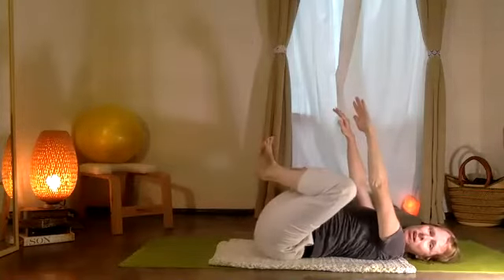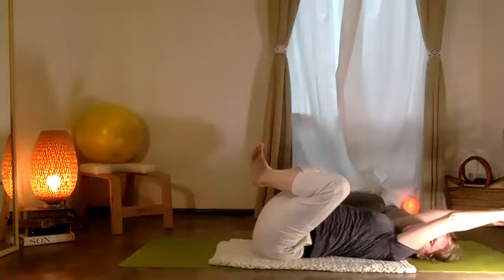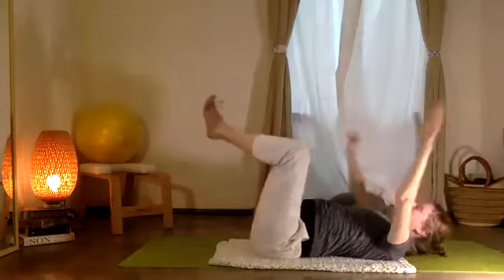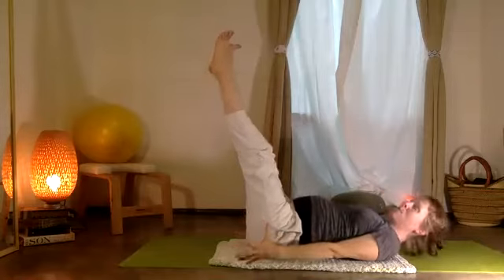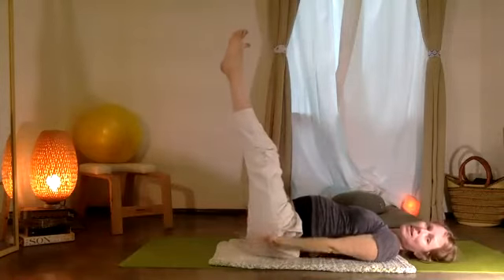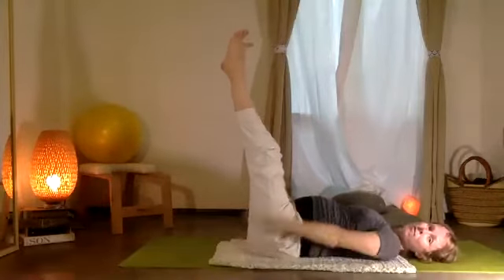Pause. Bend the knees, heels together, toes apart. Relax the neck, arms up. Take a breath, inhale. And if you like, exhale — lift the head and chest and extend all the way. Once again I'm going to release my head and take five rounds — inhale two, three, four, five; exhale two, three, four, five. Inspira — dos, tres, cuatro, cinco.